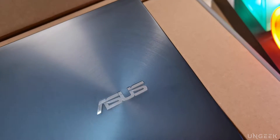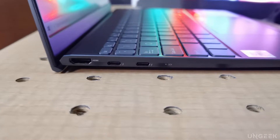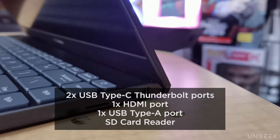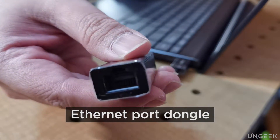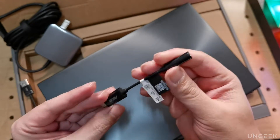One of the main highlights of the ZenBook 13 is how much connectivity this device has. Just on the laptop alone, this ZenBook 13 has two USB Type-C Thunderbolt ports, an HDMI port, a USB Type-A port, and an SD card reader. Additionally, it also comes with a 3.5mm to Type-C dongle and an Ethernet port dongle as well. This ensures that you get the most out of this very nifty device.